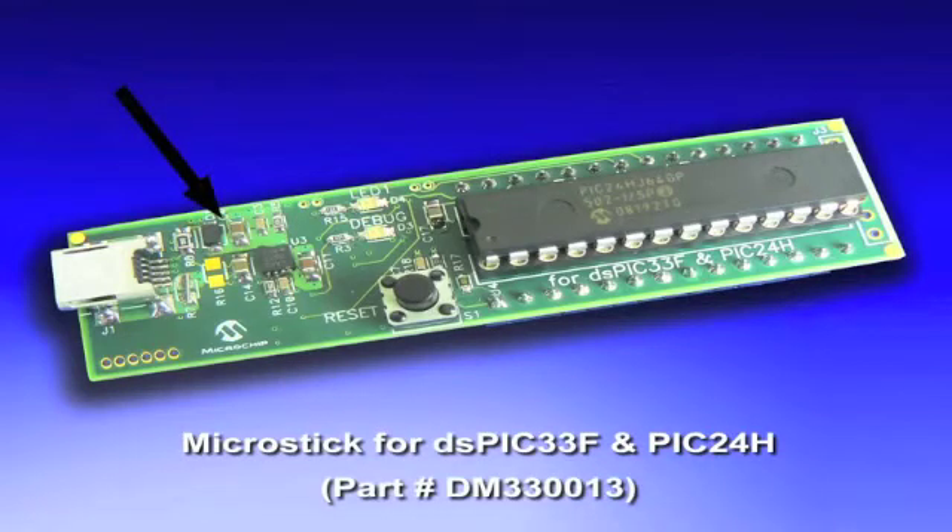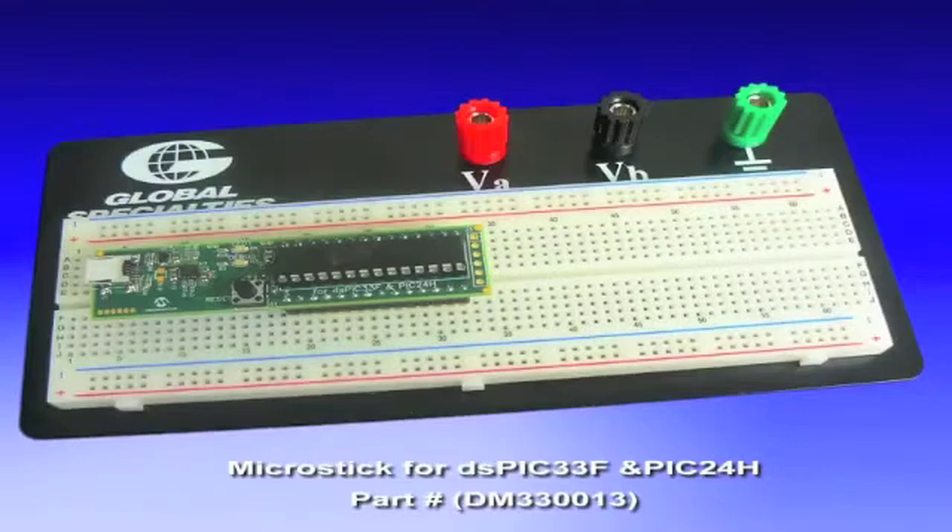It has onboard 3.3-volt power regulation. A reset switch is also included with a user LED and a debug LED. The board also includes headers for insertion into a standard prototyping board for expansion and further development.